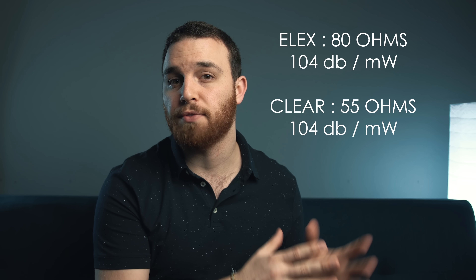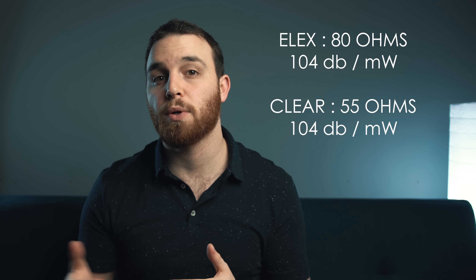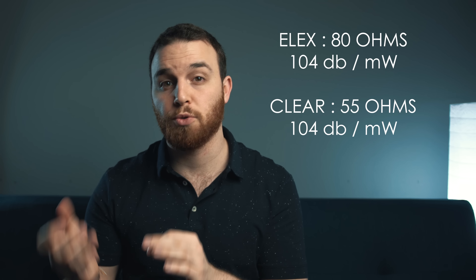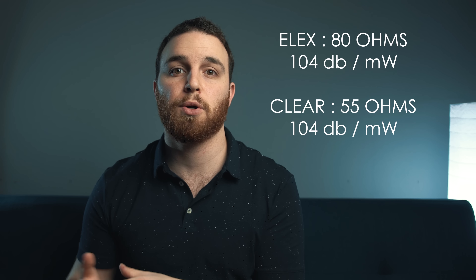They both come with a set of balanced and single-ended cables, both terminating to a 3.5mm on the right and left ear cups — overall, really great builds. The Elex comes in at a slightly higher impedance of 80 ohms versus the 55 ohms of the Clear, and they both have a sound pressure level of 104 decibels. You can pretty much run them off of anything to a very enjoyable level, but they're both revealing enough to benefit from an amplifier. The DAC and amp I used to test was the DX7S DAC running balanced out to the THX AAA 789.